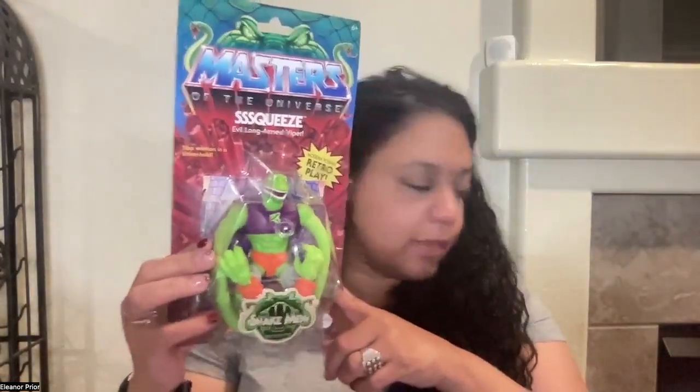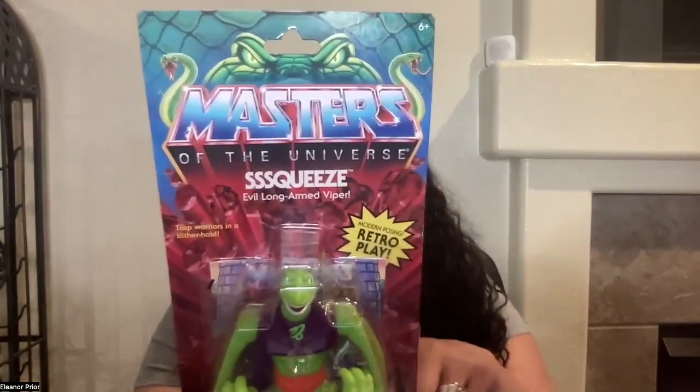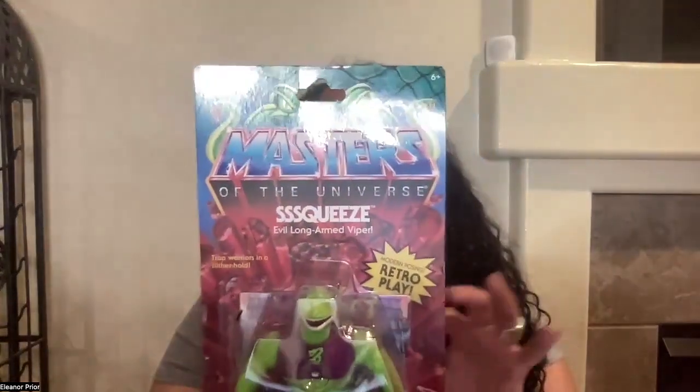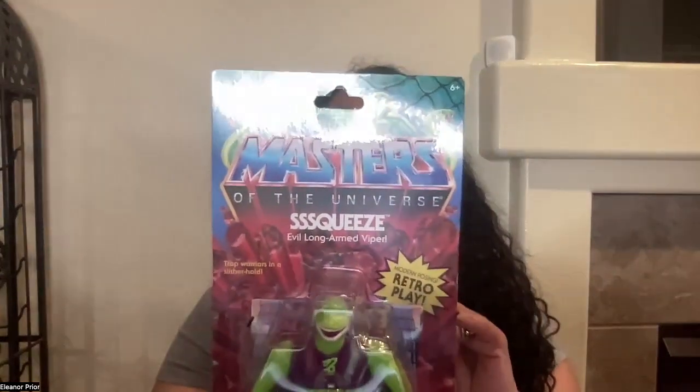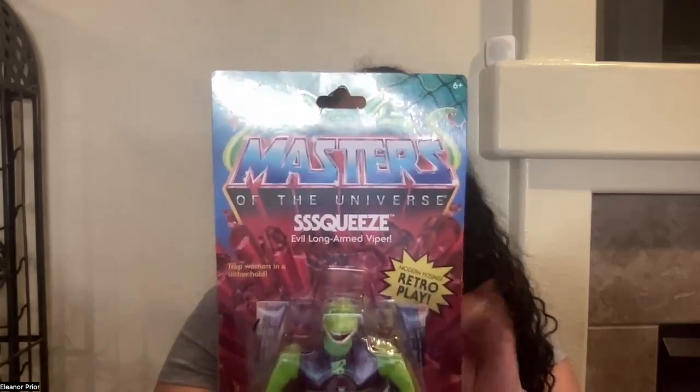This is Squeeze, evil long-armed viper from Masters of the Universe. It's a retro play and he is part of Rise of the Snake Man. You can tie up to three warriors at the same time, attach his pet snake to his arm. Squeeze constricts his victims out of their last breath with his enormous elongated arms.